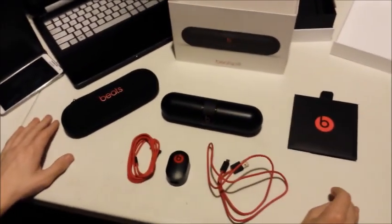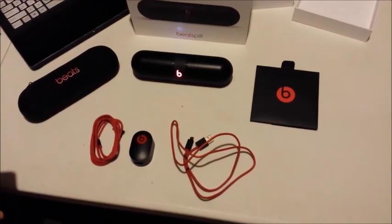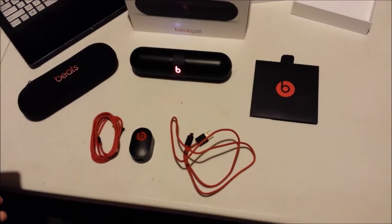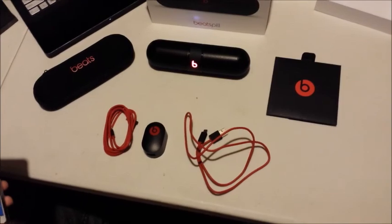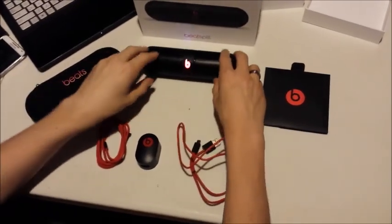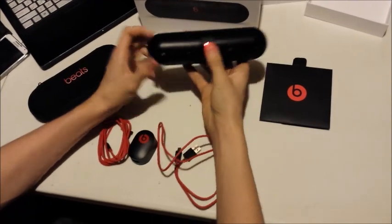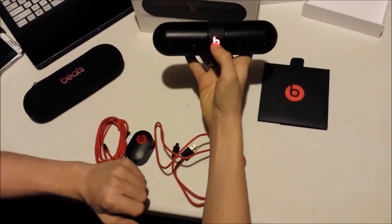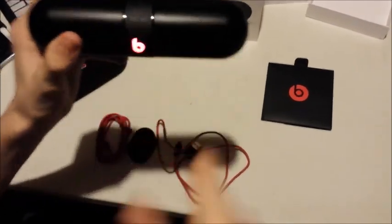Now I'm going to show you how the Beats Pill sounds. That was the test to see how it sounded. Here, you press the little Beats button that pauses and plays the music. We have volume up and volume down. That's the top of it.